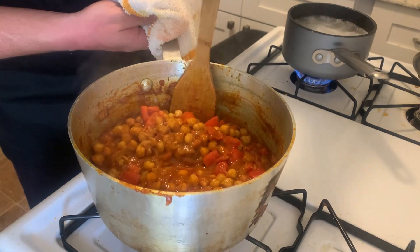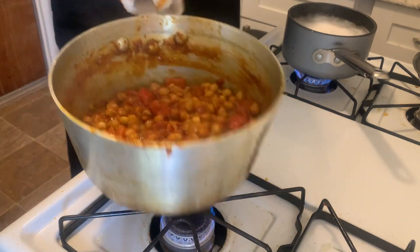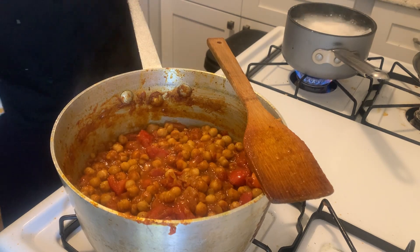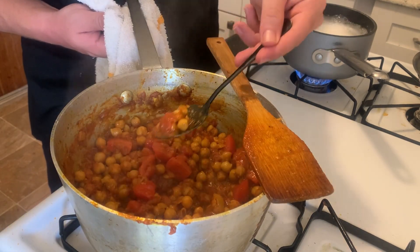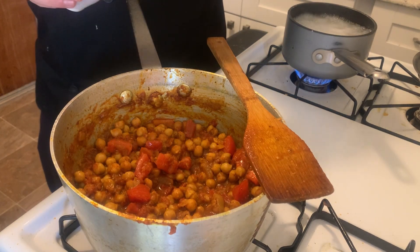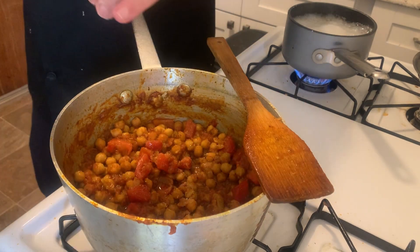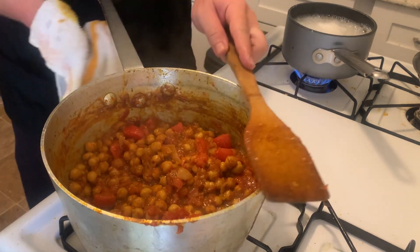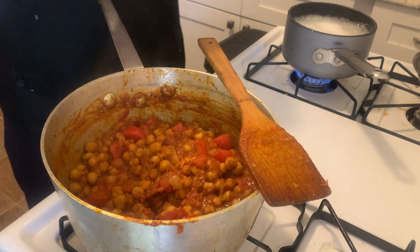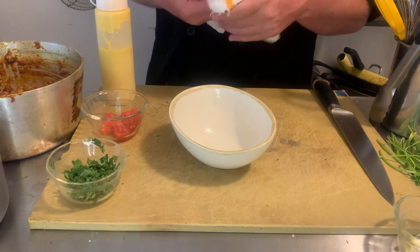It's been another 10 minutes and the moisture has cooked out of those tomatoes we added. We've got a good consistency now. Let's go ahead and give it a taste and do our final seasoning adjustment. It's very hot and it needs a little bit of salt and a little more pepper. There we go. Let's go ahead and plate this up.